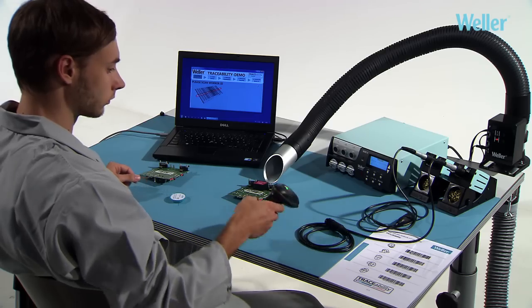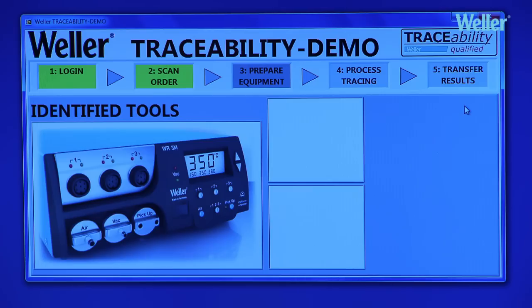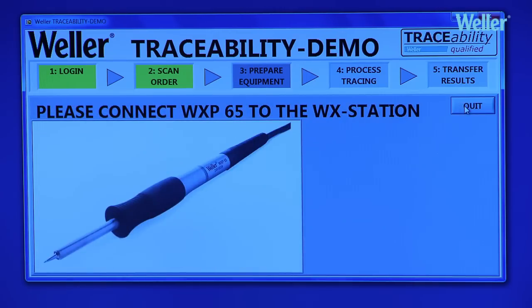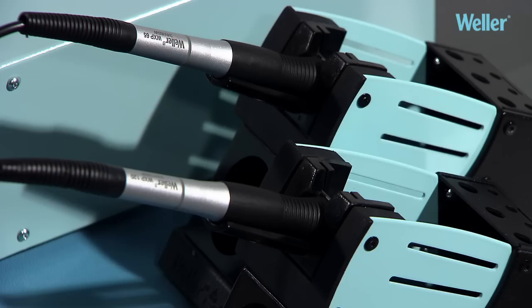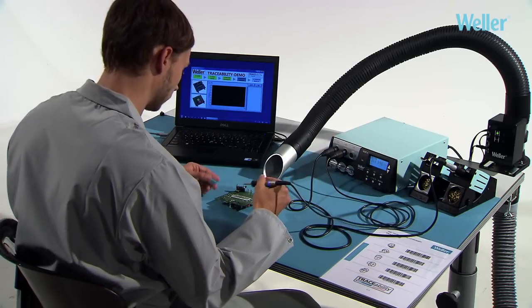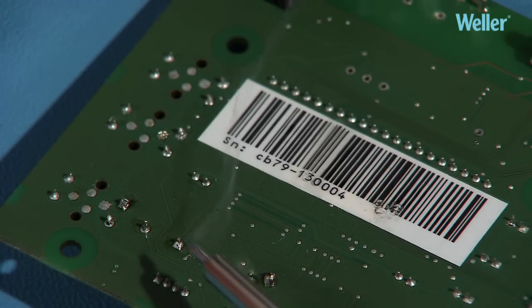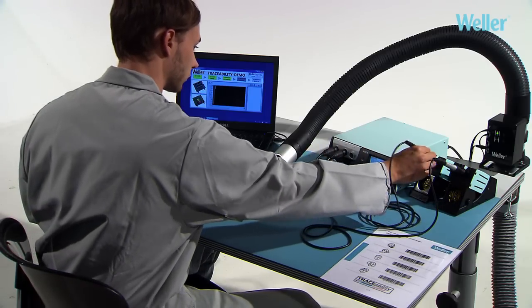The WXR3 can be integrated into a traceability system. The barcode on a workpiece will define the correct tool to be used for the task, as well as the work parameters — temperature, etc. Serial number controlled production can be documented and presented in a comprehensive manner. Traceable process reliability is ensured.